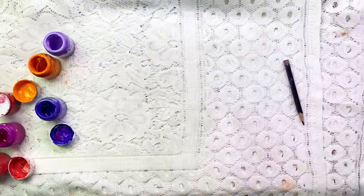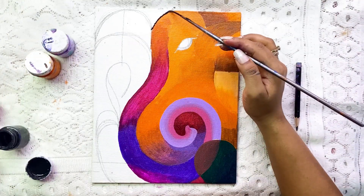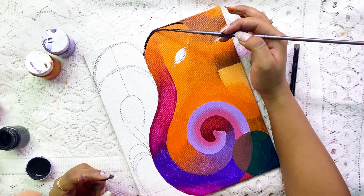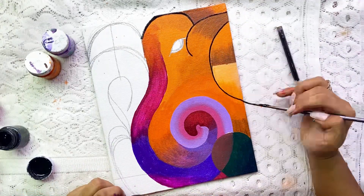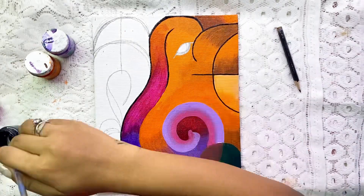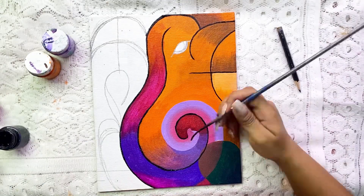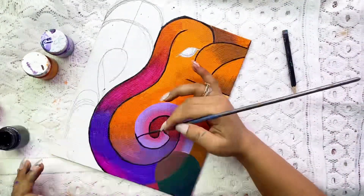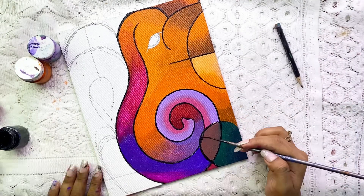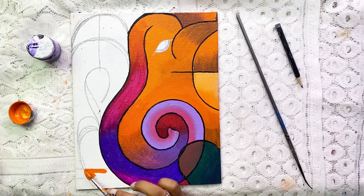On the top I am again using brown and orange color. Here our first half is complete and I will now outline it with a pointed brush — but remember, this is not the final outlining. The final outlining will be done at the end. This interim outline just gives us the base and an idea of what exactly we are painting.